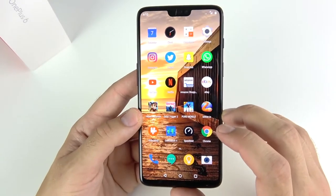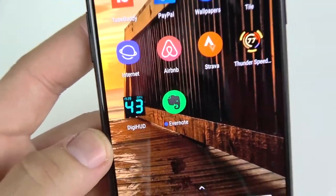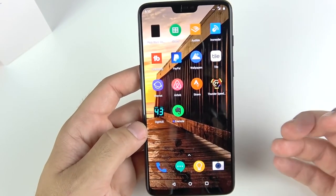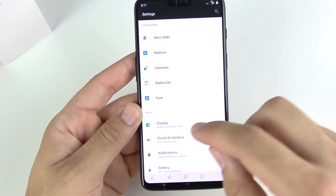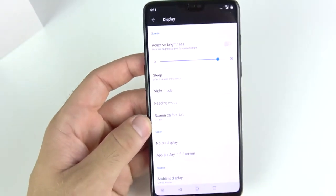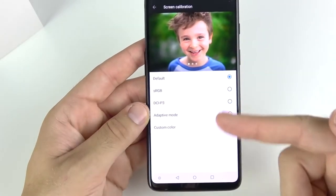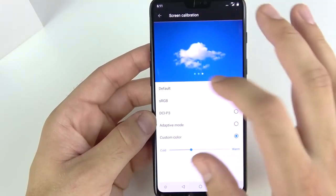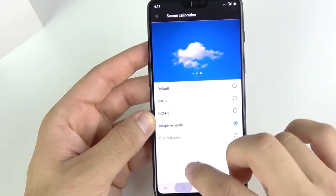Back to the display: we're talking 1080 by 2280 pixel resolution, 19:9 aspect ratio, and 402 pixels per inch — essentially a full HD panel with a newer aspect ratio. The display has very good viewing angles and gets very bright, easily legible outdoors. One area where it doesn't quite seem flagship is sharpness — it's not at the level of the Galaxy Note or S series panels, which are sharper than the OnePlus 6.